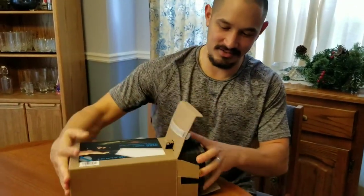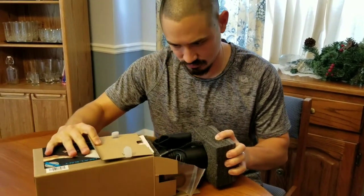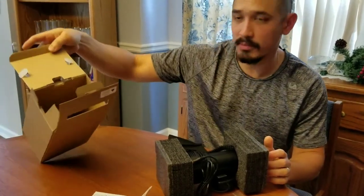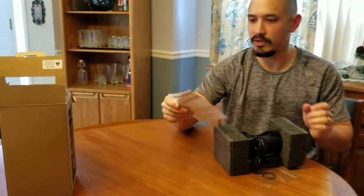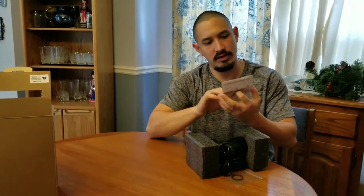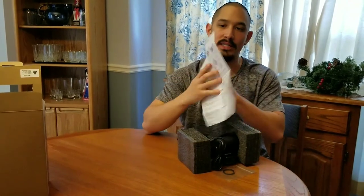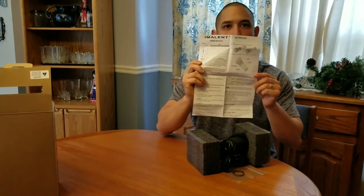Look at this. There is a super thick piece of styrofoam. That is everything in the box — it's completely empty here otherwise. We'll start with the obvious stuff first. This is the user manual for the DX80. I'm probably actually going to need that here in a minute. One side is English, the other side is Chinese.